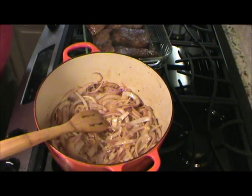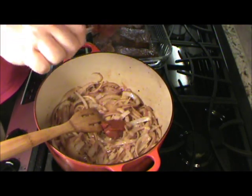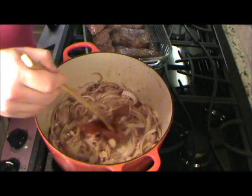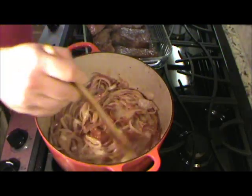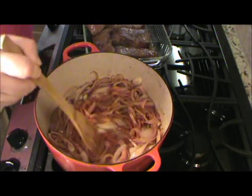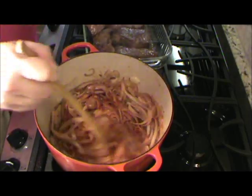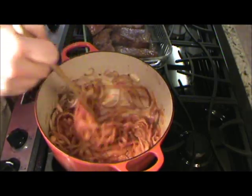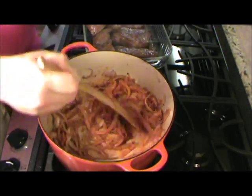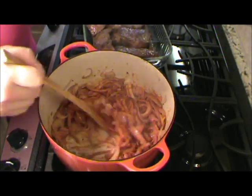Now my onions are cooked down a little bit, we'll go ahead and add some tomato paste — maybe a tablespoon or two. We'll let that cook in for a couple minutes, because we want to caramelize that and get those sweet flavors out of that tomato. It's going to really bring some flavor to it. See how bright that onion and stuff is getting — stir it around for about two or three minutes and it's going to really bring some nice flavor to the party.